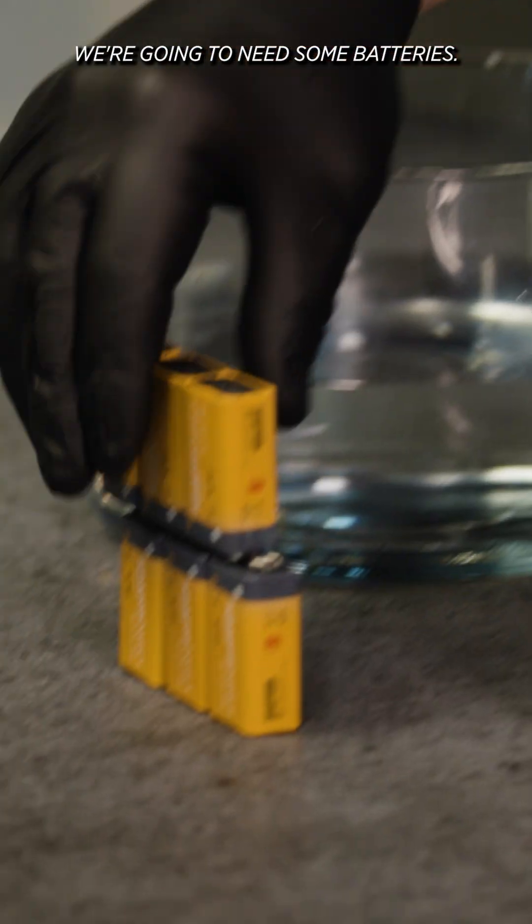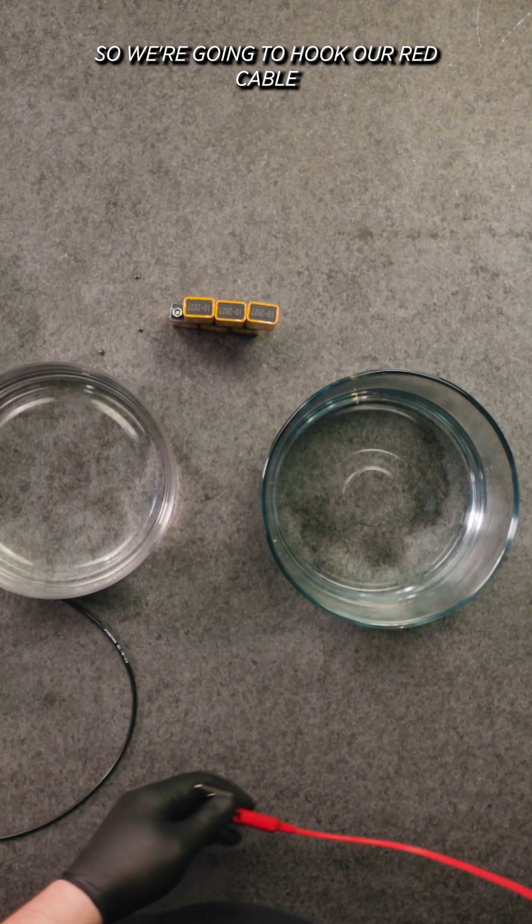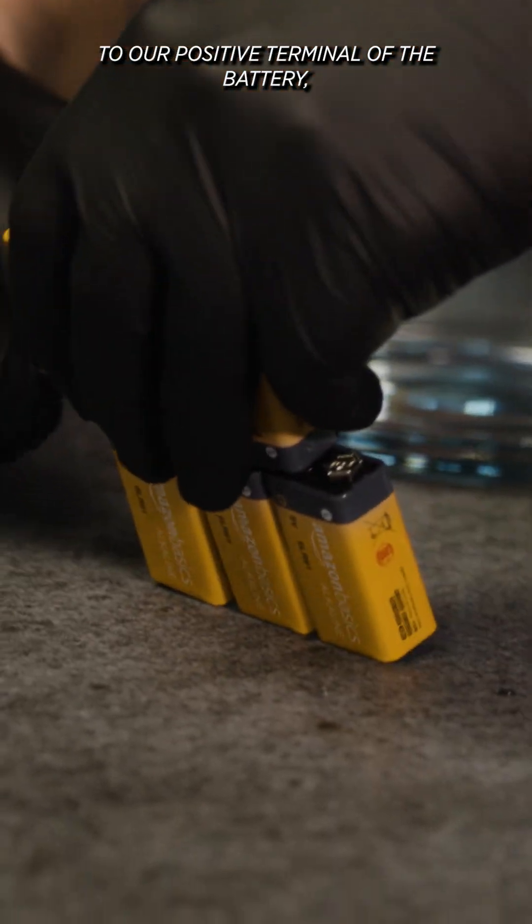Now that we have our solution mixed up, we're going to need some batteries. We'll also need a part and some alligator clips. We're going to hook the red cable to the positive terminal of the battery and the black cable to the negative terminal.